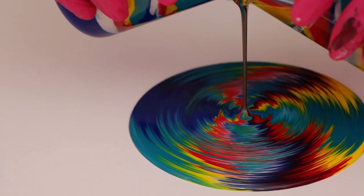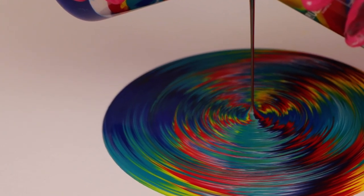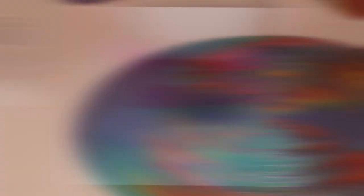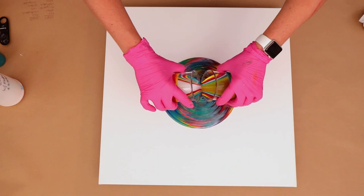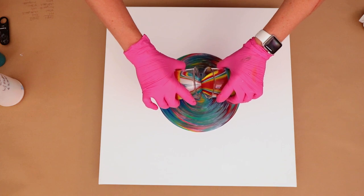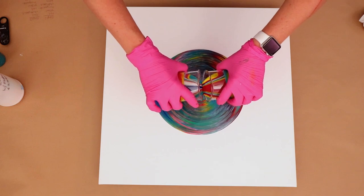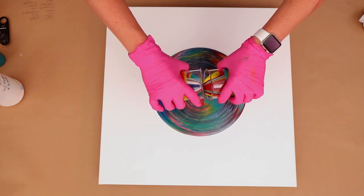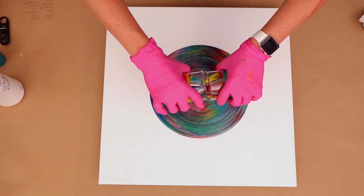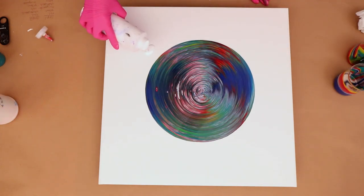That looks pretty cool — I love how the colors come out. That bright yellow looks awesome and I'm hoping I get to keep some of it, because a lot of times it gets covered up. This seems like it's taking a while but it has actually been sped up about 300 times normal. You do have to have a lot of patience with this technique because you have to hold the cups so still to keep that one stream going.